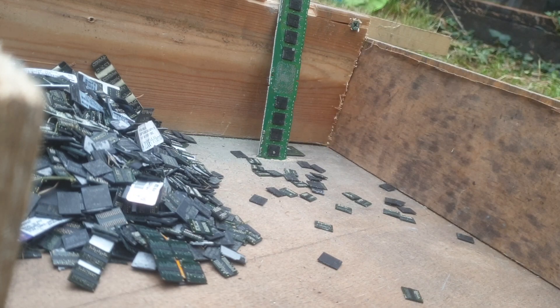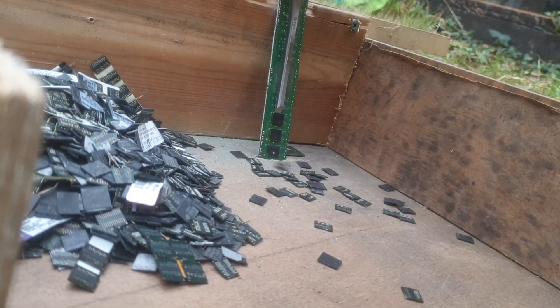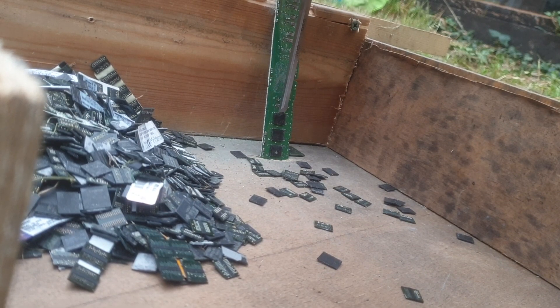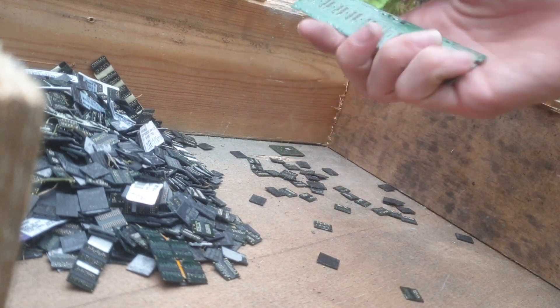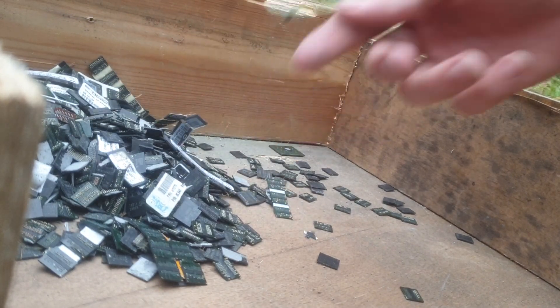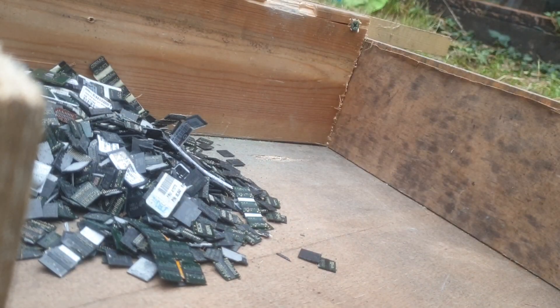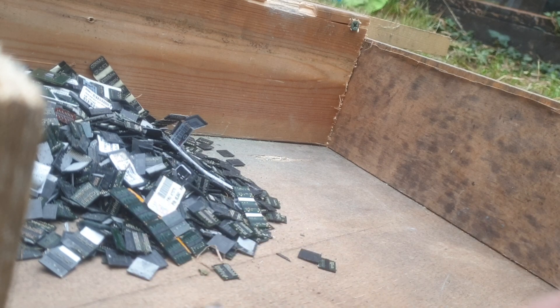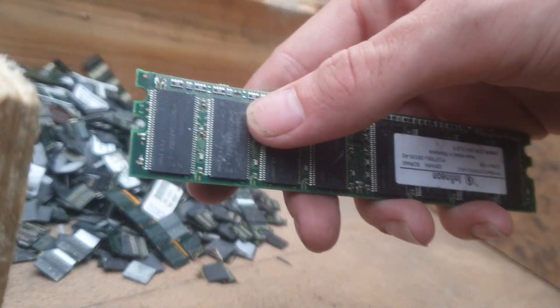I've already cut the fingers off these RAM sticks and processed them a while ago. It doesn't matter if the chips break, because to recover the gold you've got to incinerate them anyway. It doesn't take long at all — I manage to get about 300 grams of these chips per hour.